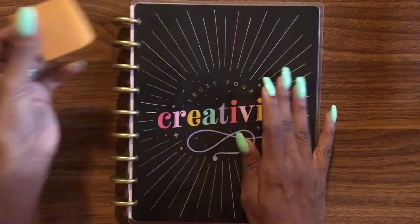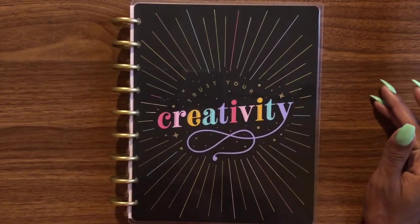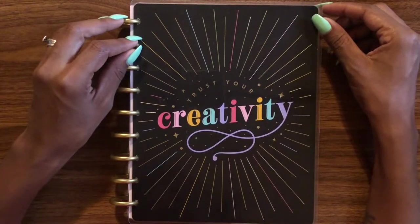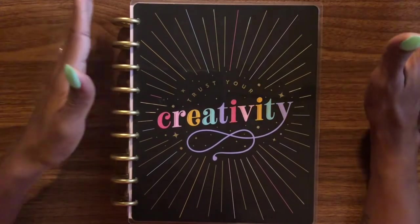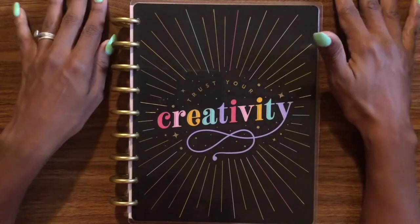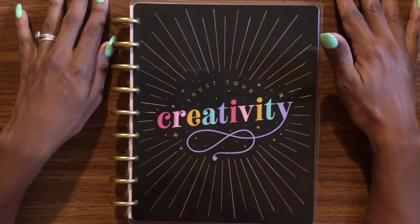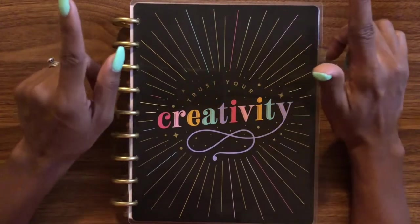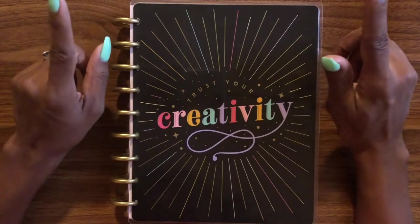If you remember from my haul review of this planner, I got it from Joann's, where I discovered that Joann's has different planners than Michael's — it opened up a whole new world for me. They have a lot more sticker variety than Michael's as far as the Happy Planner is concerned.